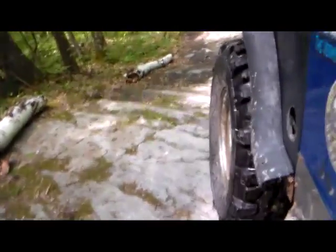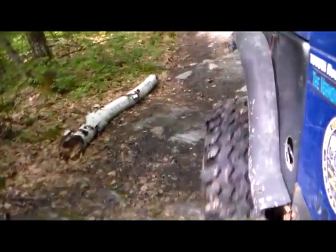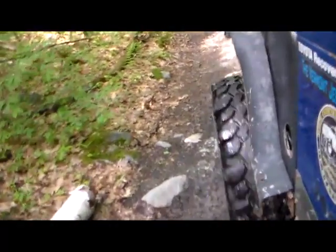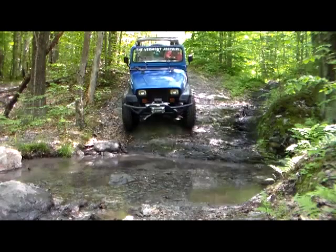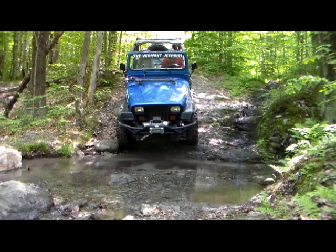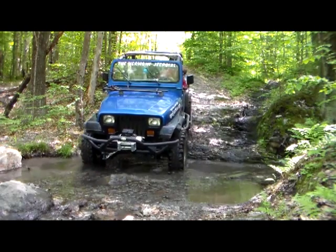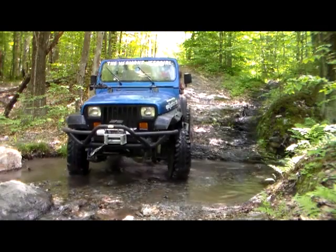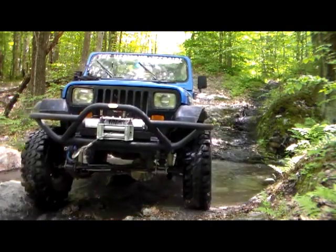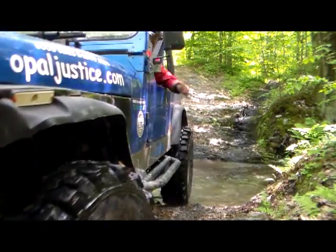I would like to thank our sponsor CSE Off-Road. CSE Off-Road is committed to providing you with the best, most affordable parts for your Jeep. They also offer parts and accessories for popular truck models too. Check them out at CSEoffroad.com. At checkout, enter 'jeepgirl' in the promotional code box and receive an additional 5% off. All orders over $50 ship free in the continental U.S. Thanks for watching and happy trails!